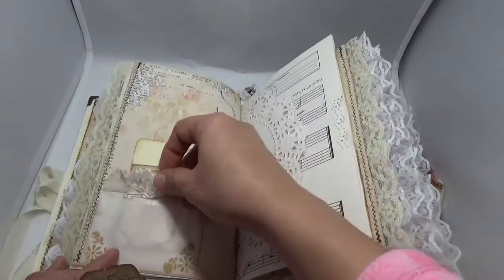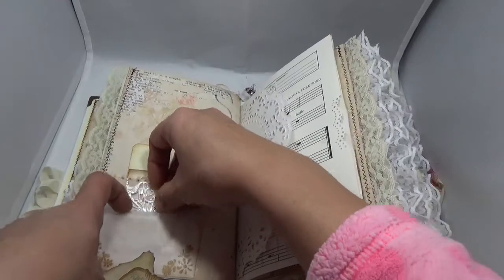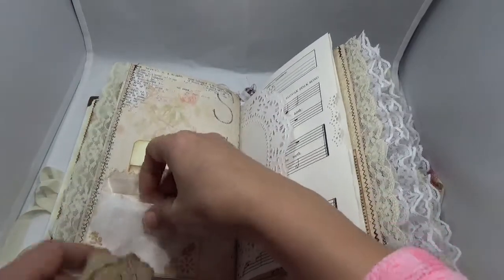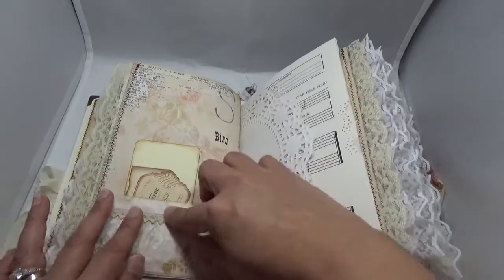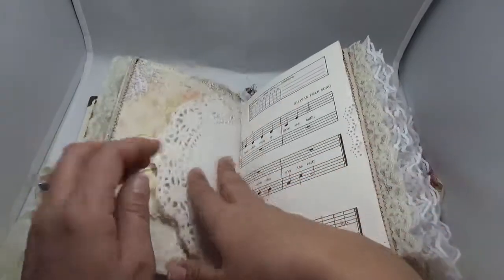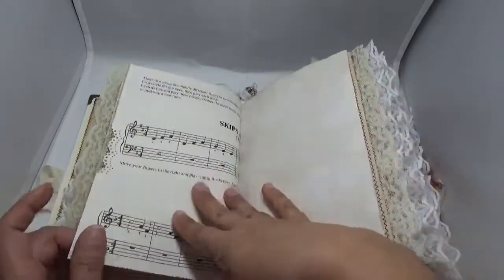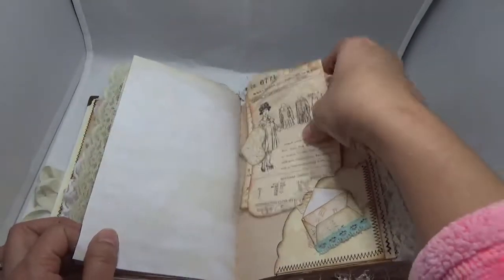It says 'from my heart' — that's another one of her labels, and I added little butterflies and such so whoever gets this can embellish however they see fit. I always send a little package with every journal filled with little ephemera and goodies so the recipient can personalize it their own way.